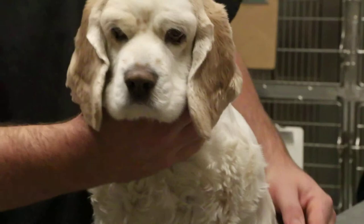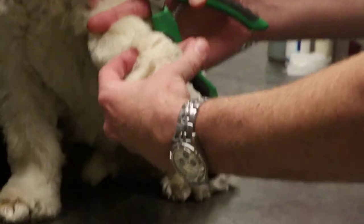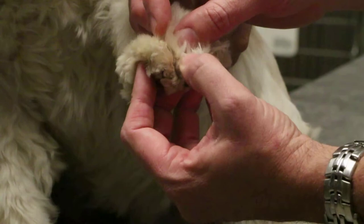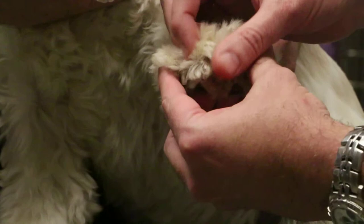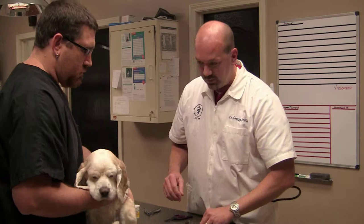Today we're going to illustrate with Tyson how to trim his nails. I'm going to use the scissor type simply because he's a larger pet and these are more easily used for him. I typically expose the foot and peel the hair back, and you'll notice that his nails are lighter colored. Some nails are dark, and those are the ones where you typically can't see the quick as well. The quick is a little pink part of the cuticle that has a small blood vessel and a nerve in it.